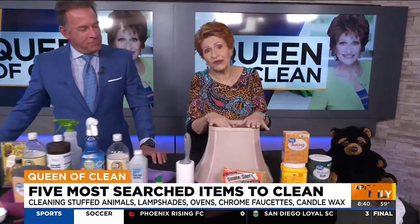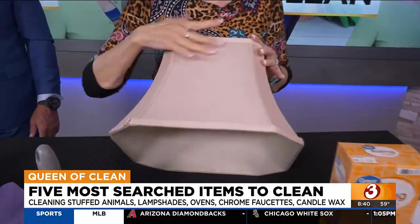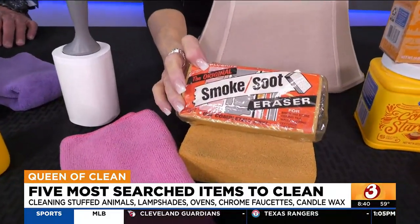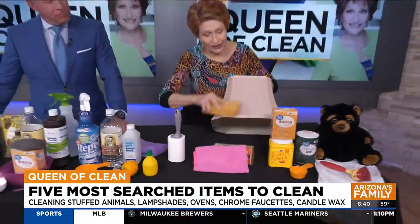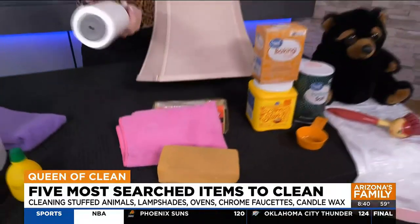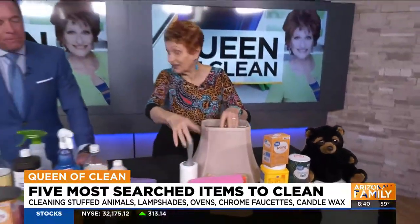Lampshades are a big deal for people because they don't know how to clean them. On a lampshade like this, which is a nice fabric shade, you don't want to put water on it because it'll leave water spots. Instead, you can use a soot and dirt removal sponge — you can find these on Amazon, hardware stores, home centers. All you do is run it down the shade, and as you're doing it, it crumbles and takes away the dirt. Another easy option is a lint roller — roll it up and down over it. It's great if you've got pet hair on your lampshades.